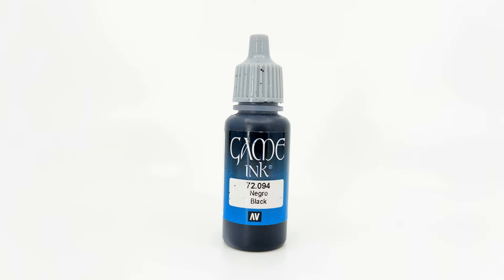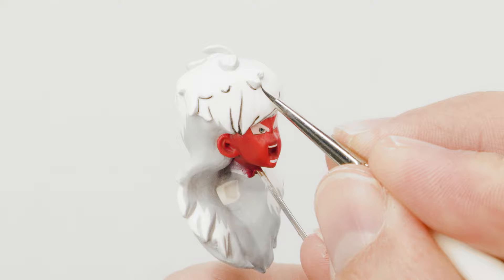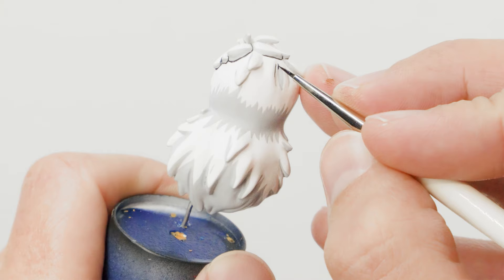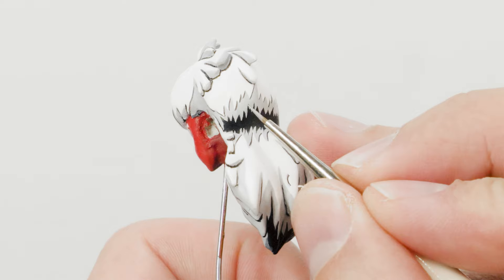Then, using black ink, I started blacklining Jace's hair and creating some secondary shadows. However, I quickly realized that using black for those secondary shadows was the wrong choice, so I ended up repainting all those using a mixture of light gray and medium gunship gray instead.